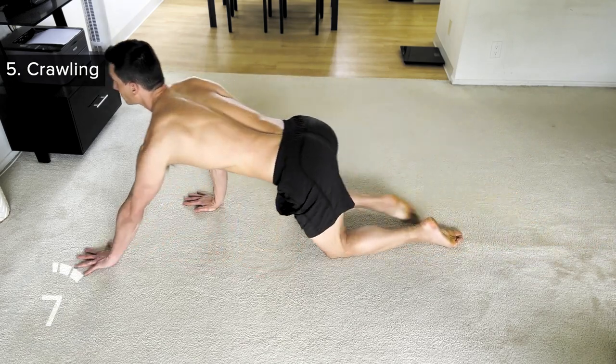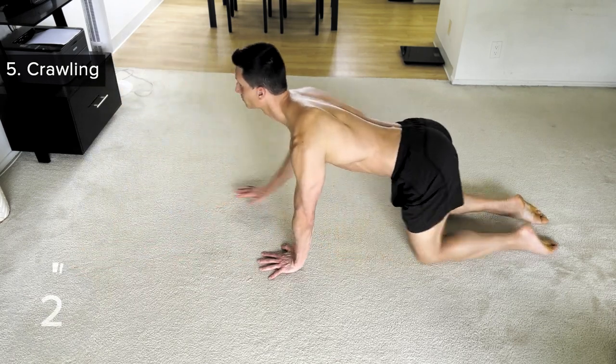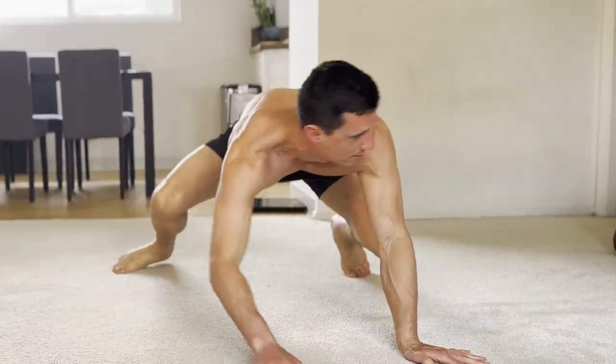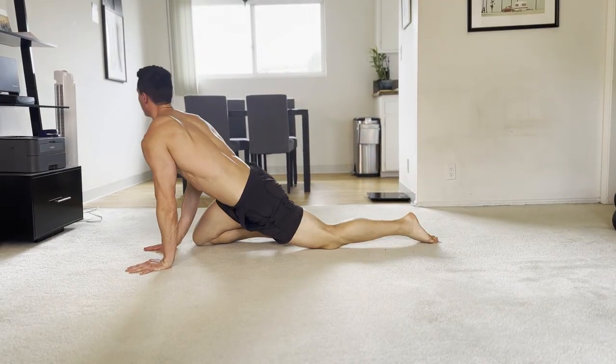Keep it up — tongue on the roof of your mouth, nasal breathing. And that is it. In just five minutes, you've helped restore your body's original strength, defrag your nervous system, and improve your mobility in the most functional way possible. Well done. Keep it up — your body and health will continue to improve.